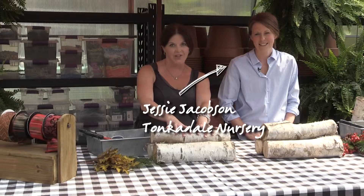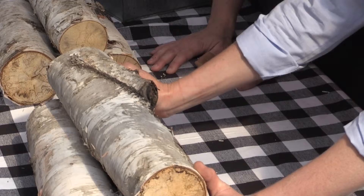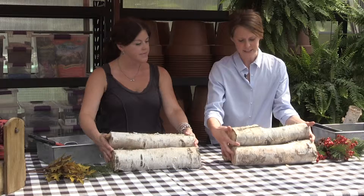The holidays are my favorite time of year because it's full of friends, family, and celebrations. I am at Tonkadale with Jesse and we are going to make something special for the holidays to decorate our homes and make it a little bit more festive. So what are we doing today, Jesse? We're going to make a birch log bundle — this can be used indoors or out and holds up to the weather.